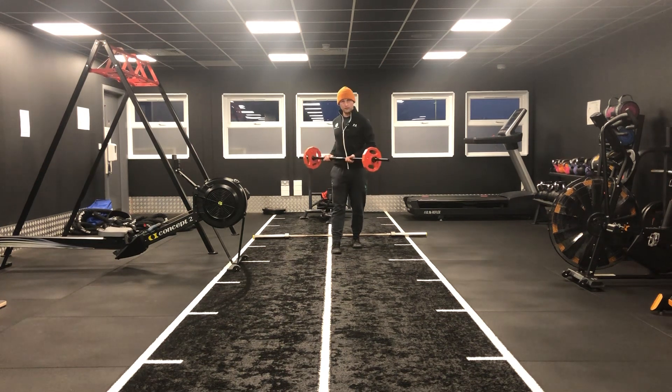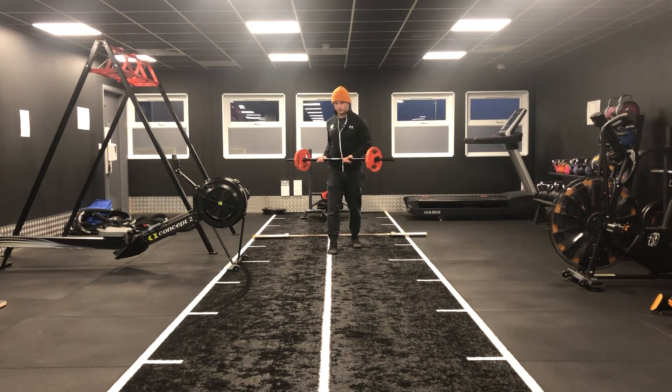You're twisting to the opposite foot — so as I step my right foot forward, you're twisting to the left. It's all in one motion.